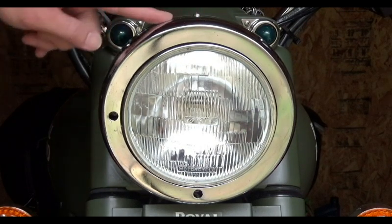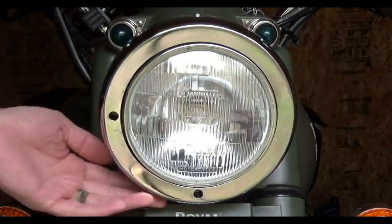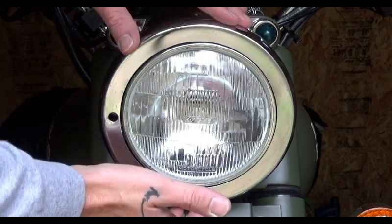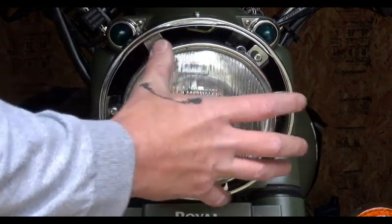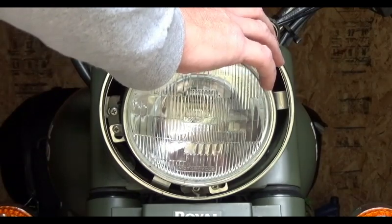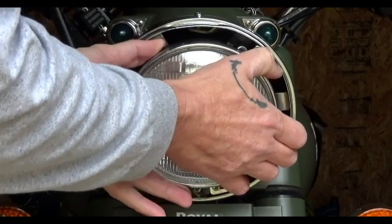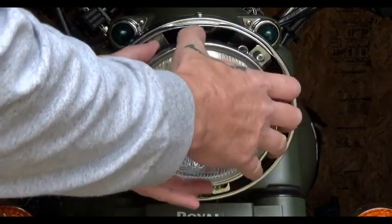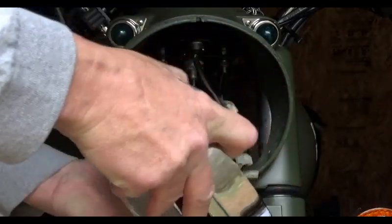First we're going to go around the inner ring and remove the screws holding it in place, as well as the one down at the bottom for the outer ring. Once that bottom screw is out, the outer ring lifts up and pops right off, giving you full access to the light and inner ring. Reaching in behind the headlight, we work it out — it's held in with three screws and the frame.